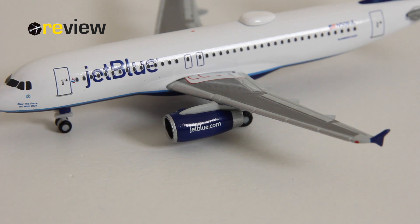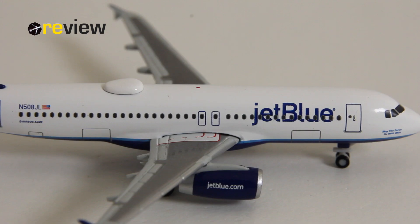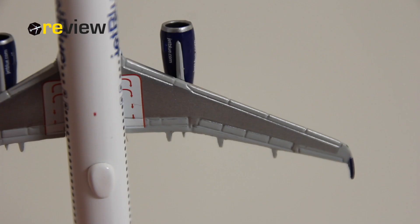On the engines we can find the jetblue.com web address — a very nice little detail. The blue coloring on the engines looks quite good. On the fuselage we then find the print of the emergency exits and the markings for those.